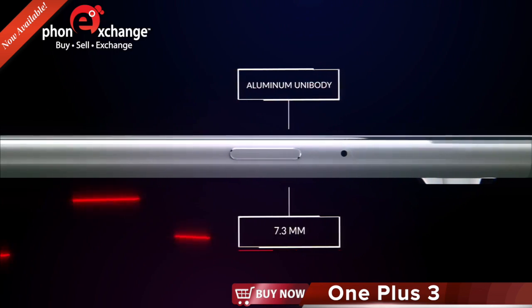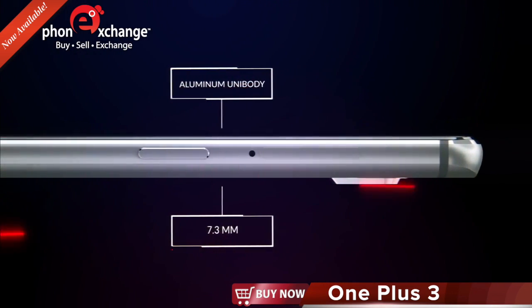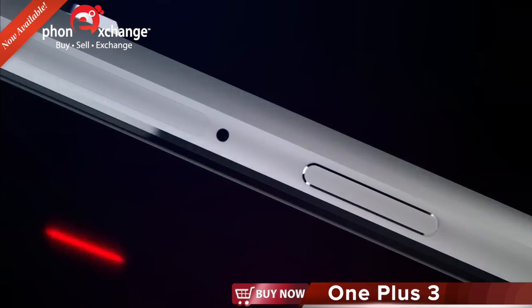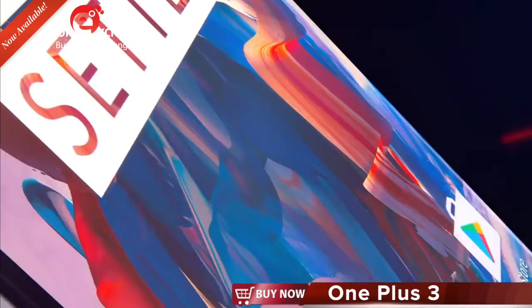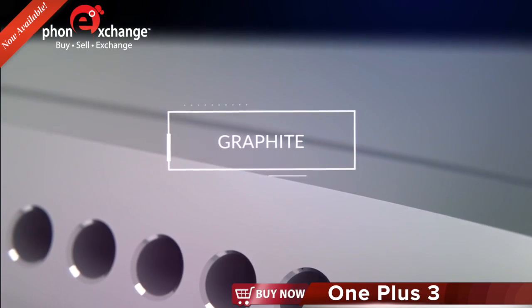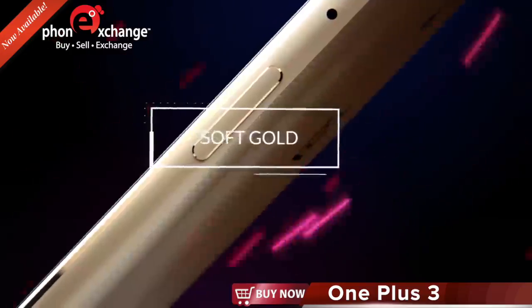The OnePlus 3's unibody is made of premium space-grade aluminum alloy, selected for its notable strength, lightweight, and premium feel. The device is available in two striking colors: graphite and soft gold.